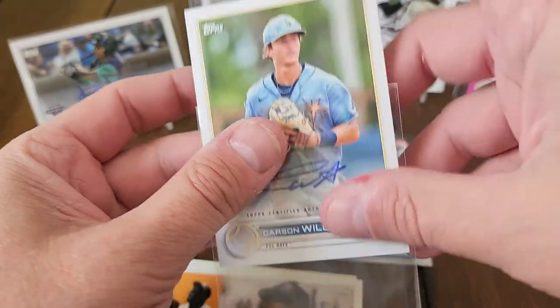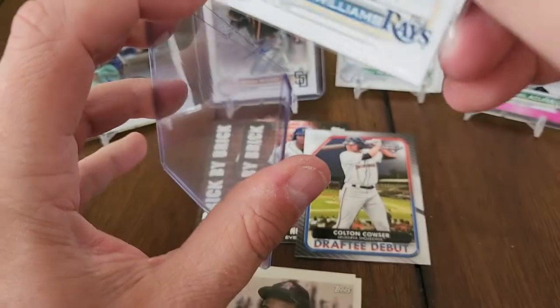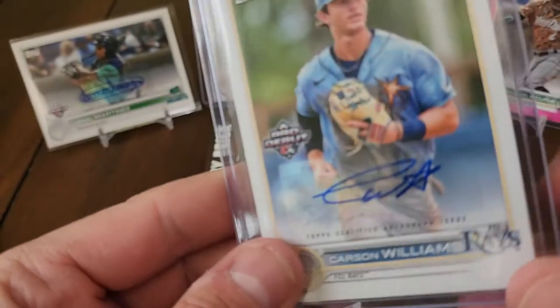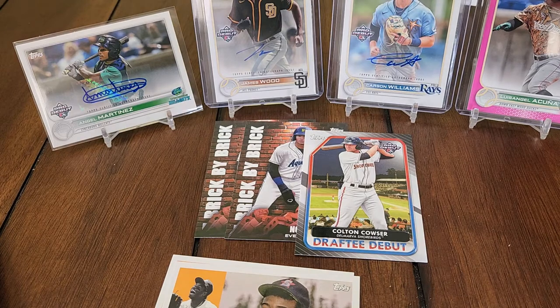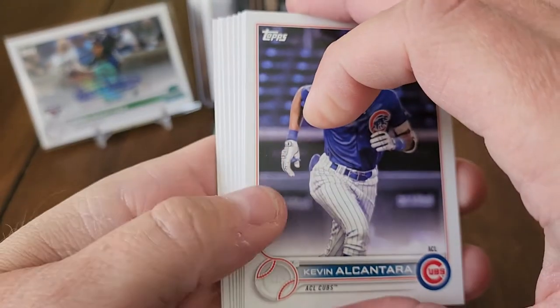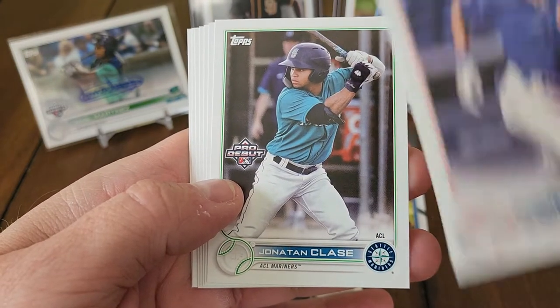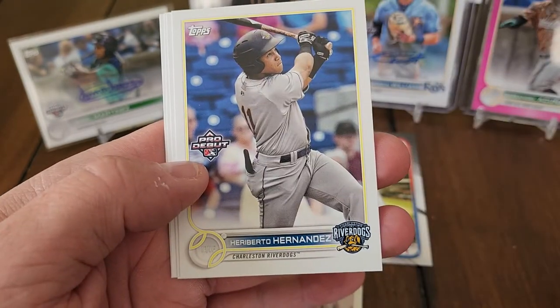Carson Williams, Tampa Bay Rays — he was the Rays' first draft pick in the last draft, so not too bad. So far, thinking about what I'd rate the box — it's not horrible. For the price, like 75 to 85 dollars, you're getting four autos. Jonathan Classe — nice one. For four autographs, that's not much to complain about. Darren Baker, J. Allen, Allen Serda. If you're going to pay 75-85 dollars for four autographs, you're getting about 20 dollars per hit — not a bad deal.